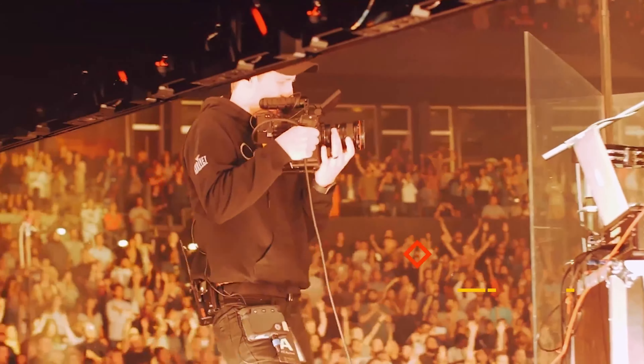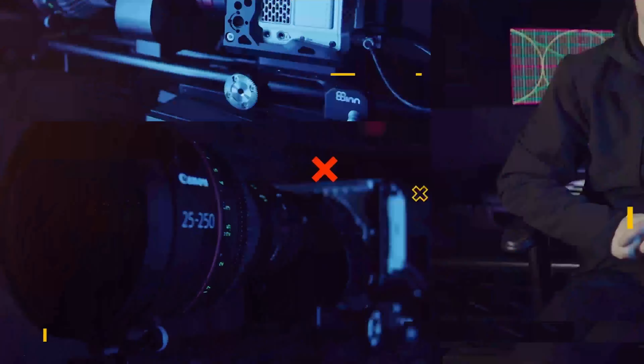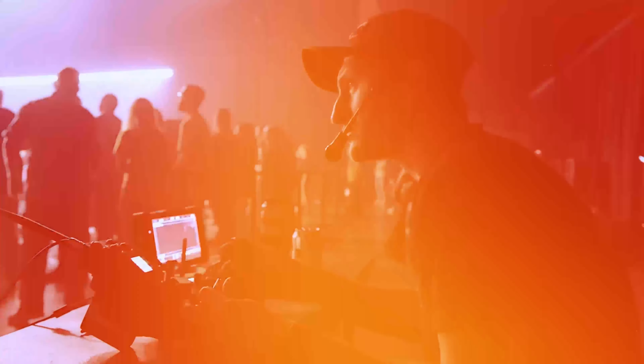What's up guys? Welcome back to another video. In this video, we're going to be talking about the Red Komodo and specifically what settings I like to use for live broadcasts. If you follow this channel at all, you know I do a lot of live broadcasting and concert films, specifically using Red cameras. And lately it's been a lot of Red Komodo because it is the new camera.